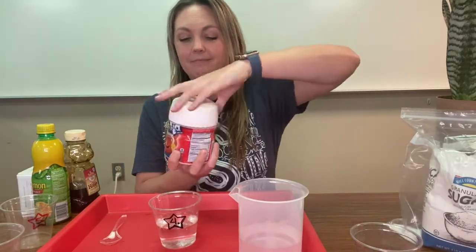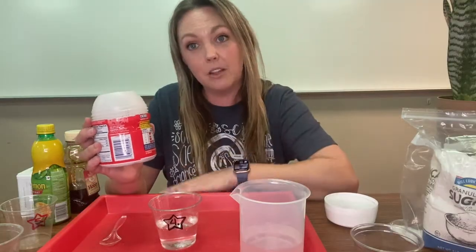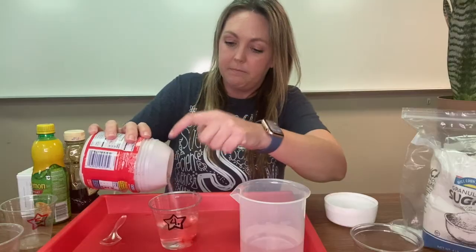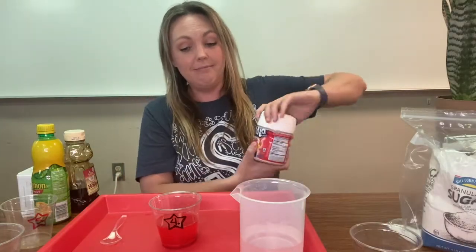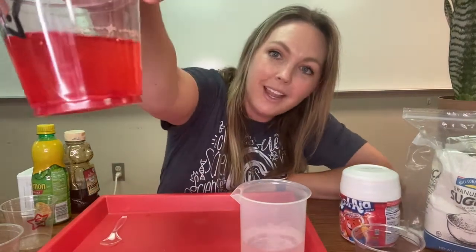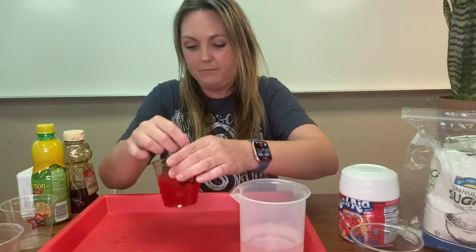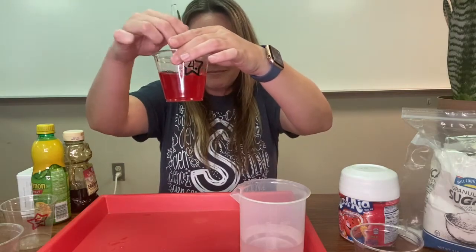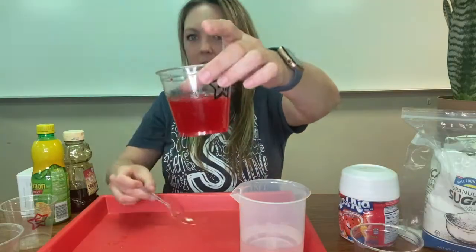Powdered drink mix. Before I pour it, is powdered drink mix soluble — it dissolves completely in water — or insoluble — it does not dissolve completely in water? Let's find out. Put a good amount in there. What did you notice about the water that immediately changed? The color! Even though I can still see a good amount of powder drink mix on the bottom of this container, it immediately turned it red. Let's give it a stir. My water has turned completely red.